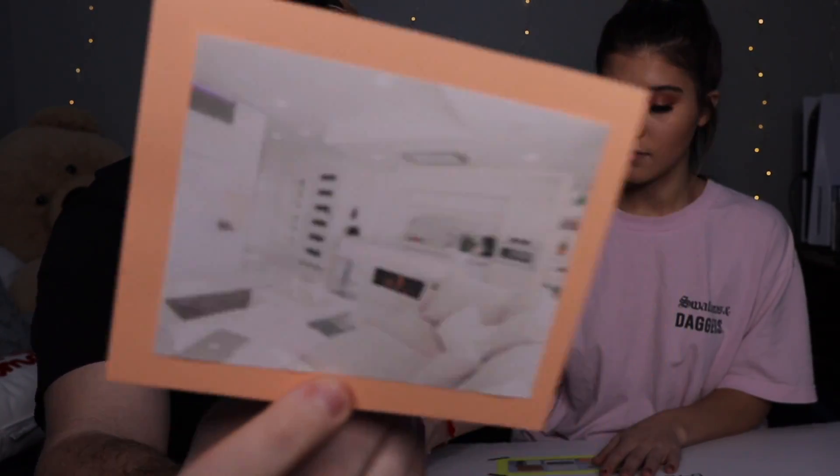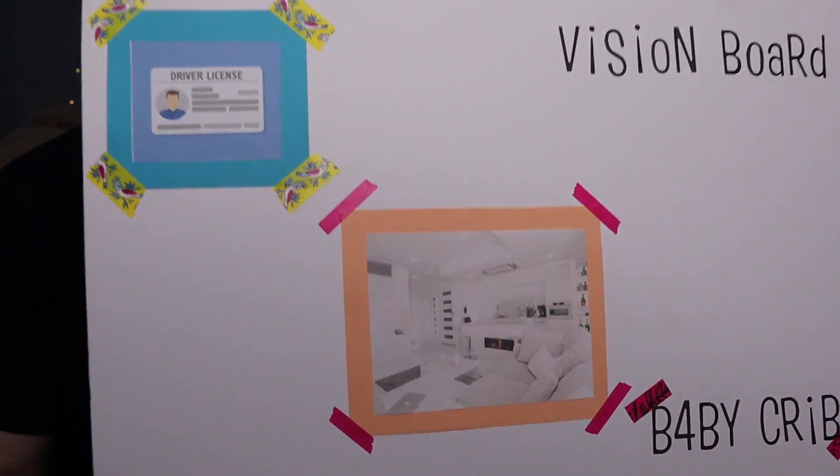This one is a picture of an apartment. One day we're going to move out and get our own apartment. It's very white in this picture, and that's basically what we want our apartment to look like — everything white and neutral. We placed it on the board and it looks great. The apartment goal is on there and it's coming together.